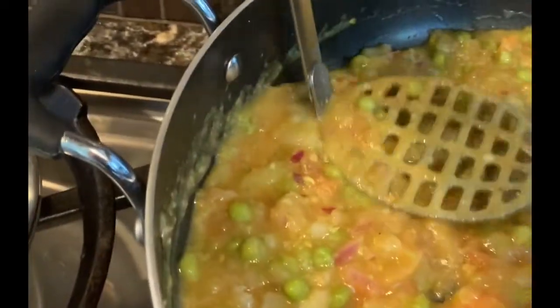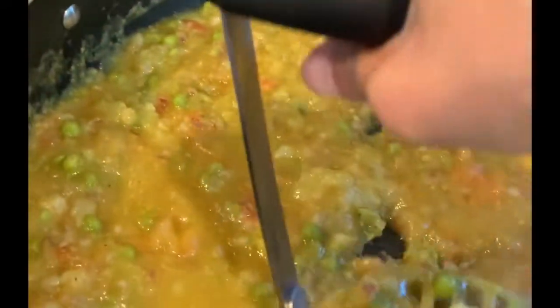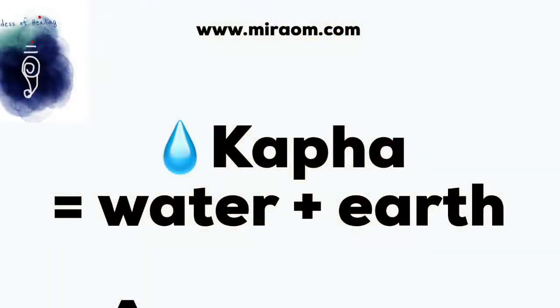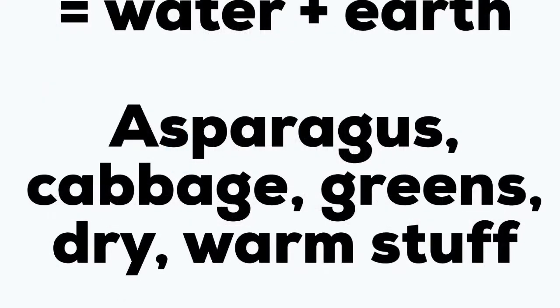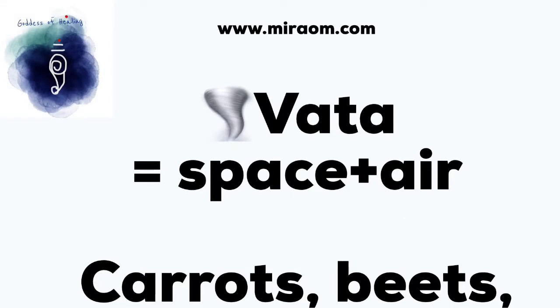Kaphas can take spices best and you can add cabbage to make it more suitable for them; they are also okay with potatoes and peas. For vattas, they need more grounding root vegetables — like carrots and beets — which is more suitable. Reduce the quantity of potatoes and peas as they are not so suitable for vattas. So this is how you can tweak a dish to suit your particular dosha.